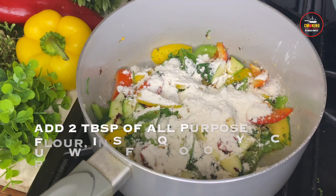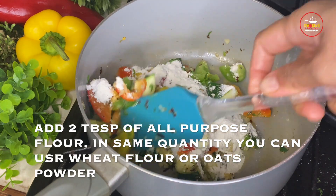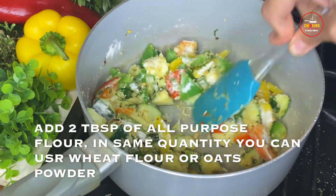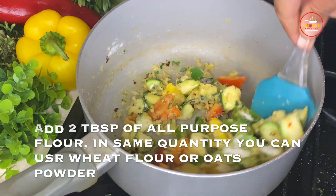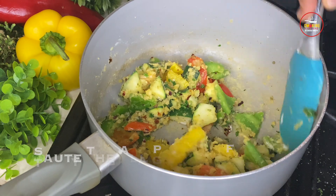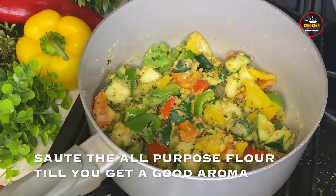Add 2 tablespoons of all-purpose flour. To make it more healthy, you can use wheat flour or oats — dry roast oats for 2-3 minutes and grind to a fine powder to use instead of all-purpose flour. Roast the flour well with the veggies and butter until you get the aroma of cooked flour.